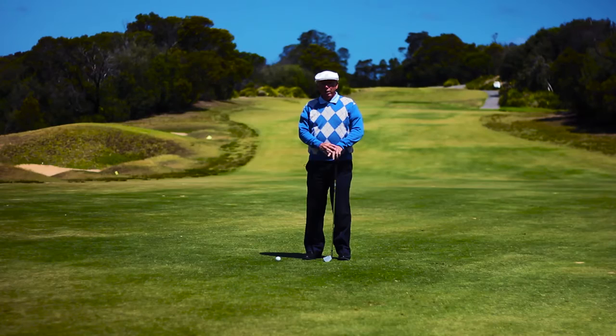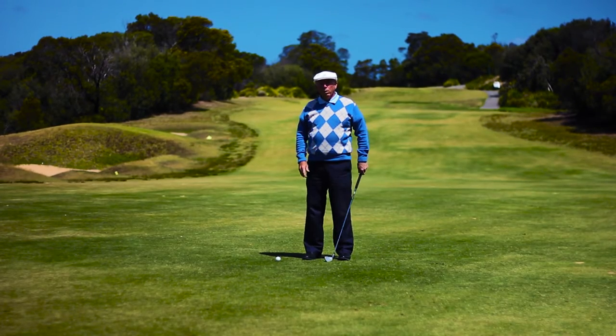Well hi there, Peter Croker here. In this particular tip we're going to be looking at getting compression on your iron shots when you're playing off the fairway.